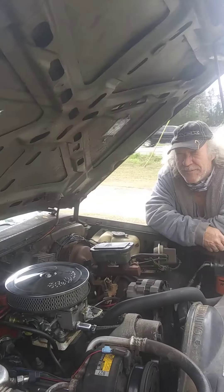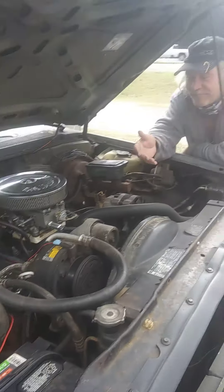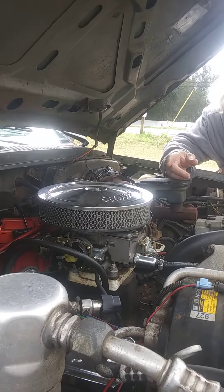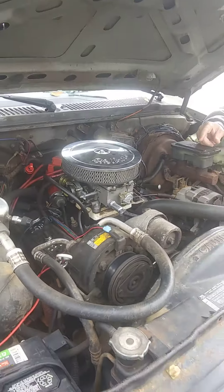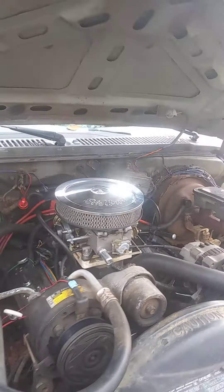Hey, ladies and gentlemen, my name is Keith Lurie. This is my '89 Chevy conversion — fuel injection to carburetor conversion. ATI distributor, Ford carburetor. Basically it.